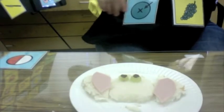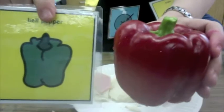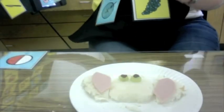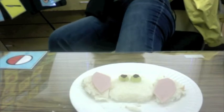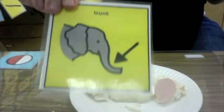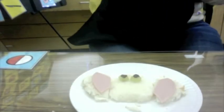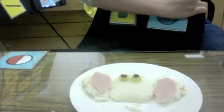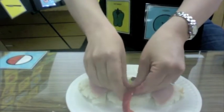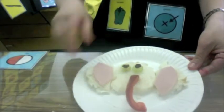The next thing we need to do is get a pepper. We're going to slice our pepper and our pepper is going to be our trunk. We talked about how an elephant has a trunk. So we sliced our pepper and we're going to put the pepper in the middle of our bread, just like that. That's our trunk.